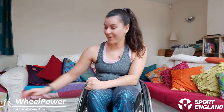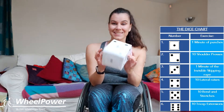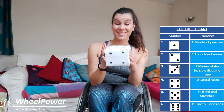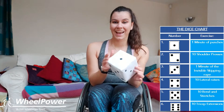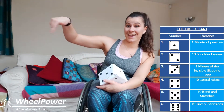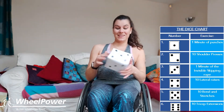Hi guys and welcome back to another one of Ella's wheelchair workouts. Thank you so much for coming back guys, and I hope you're ready to do another workout. Today I have got a little object that I have created that is going to help me. Can you see what it is? That's right, it's a dice and we are going to be using our dice to decide the fate of our workouts today. I've made a chart so you can see what exercise you'll be doing.